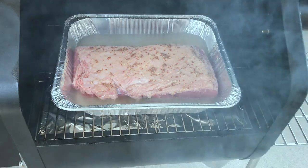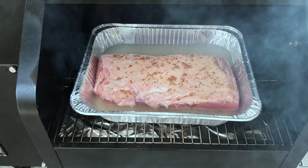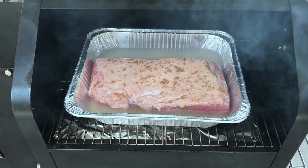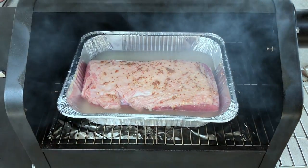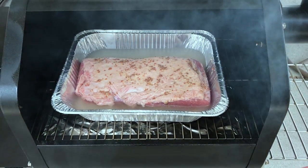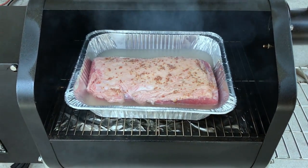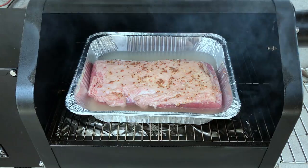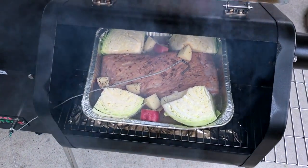We've got it on the smoker now, setting it at 220 degrees. We're going to smoke it at this temperature for about an hour. After that, we're going to come back and add some vegetables — some cabbage and some red potatoes — and then cover it in foil. This part takes about an hour, and after an hour we've gone ahead and put the meat probe in.